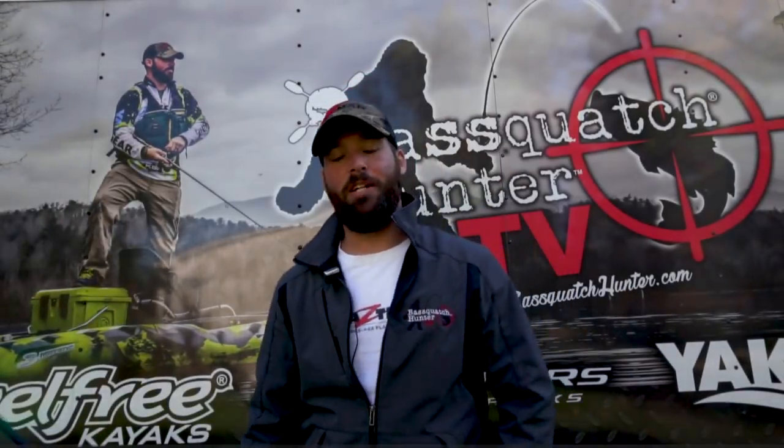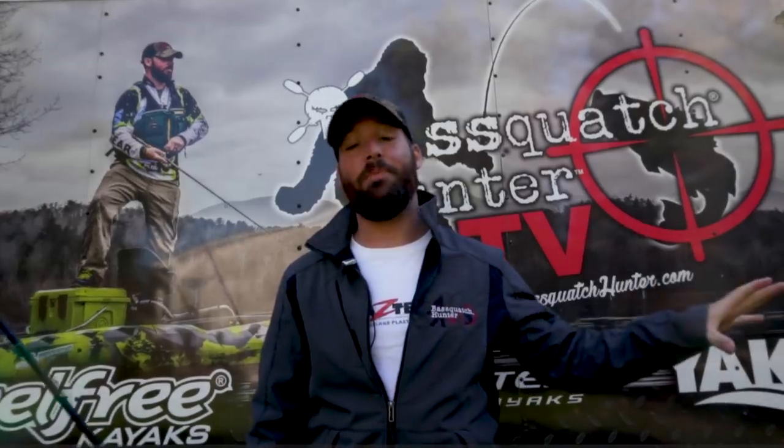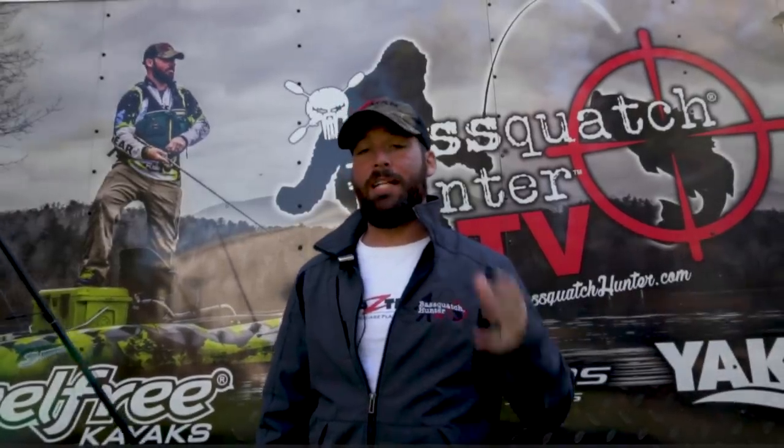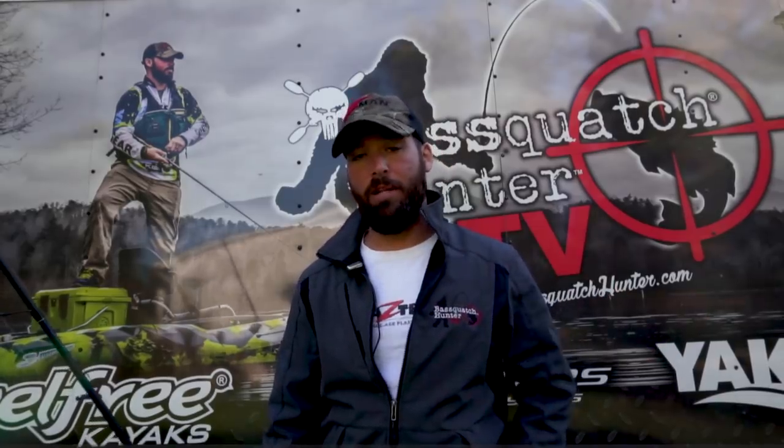Hey guys, it's Mike McKinstry from Basquatch Hunter TV. I'm about to hit the water, but before I get out of my kayak and go catch some fish, I wanted to go over with you guys all the different models and options for the chatterbaits made by Z-Man Fishing Products.